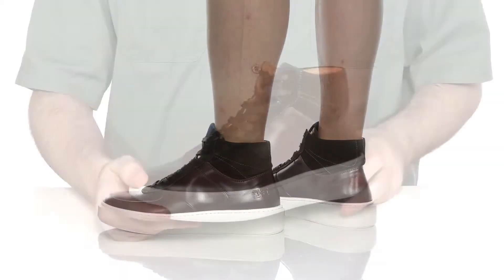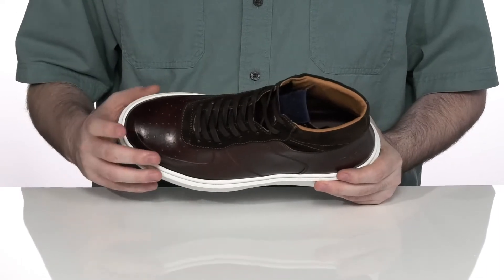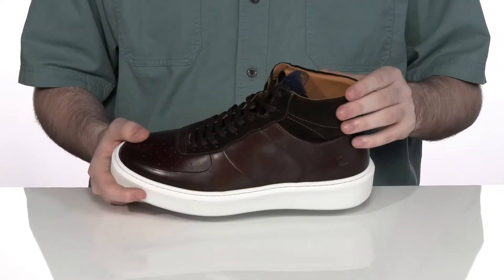This sharp sneaker from Bruno Magli is going to help keep you looking professional even in your casual wardrobe. It's got a smooth leather upper with that nice oiled finish, using perforation in the toe for breathability, with suede overlays across those laces and the collar for a more sophisticated look with extra durability.